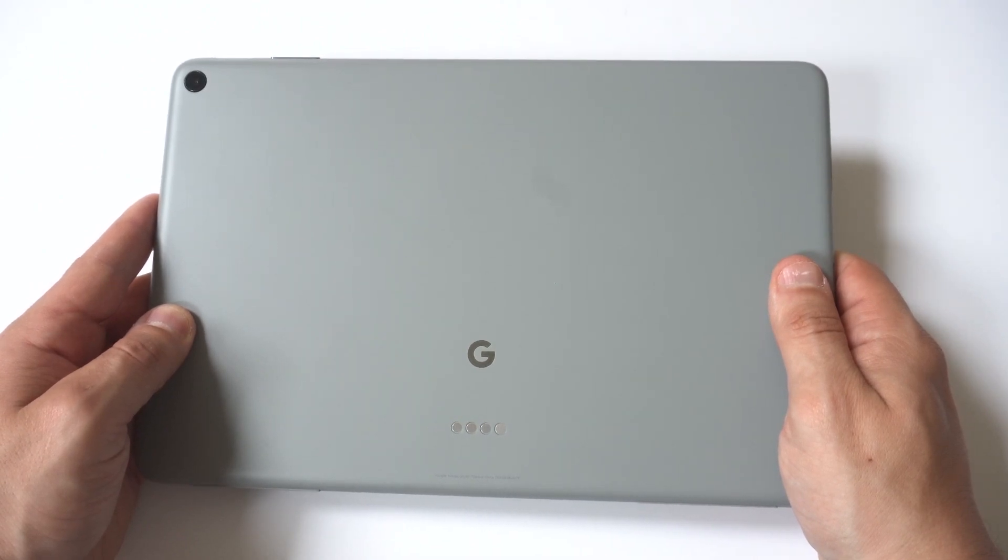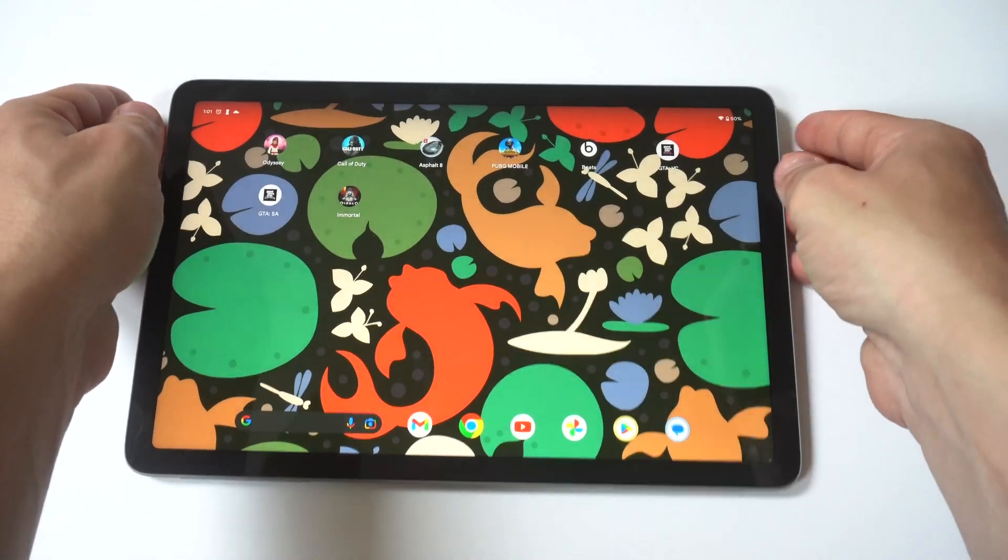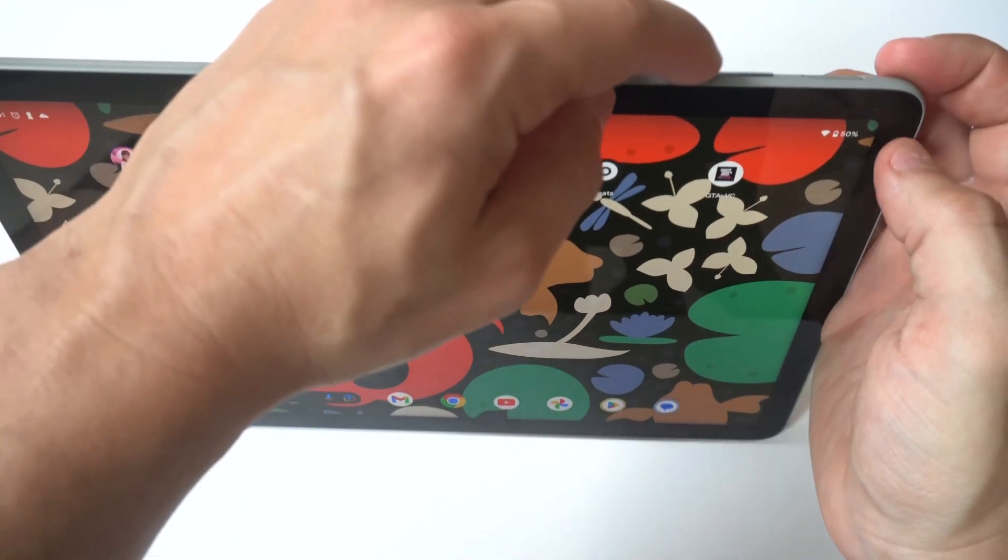You obviously want to check the charging port for debris. Sometimes things can get lodged in there, especially if you're taking this tablet with you on the go a lot. And then obviously make sure there's no water damage.